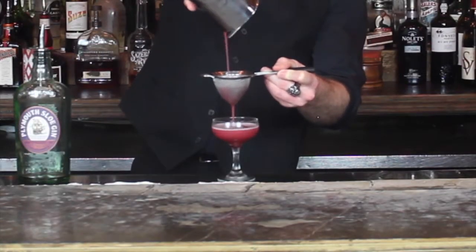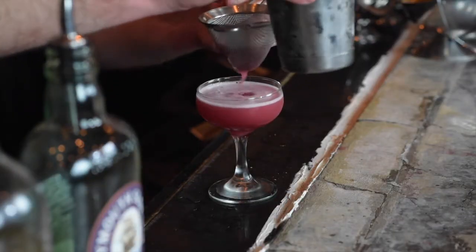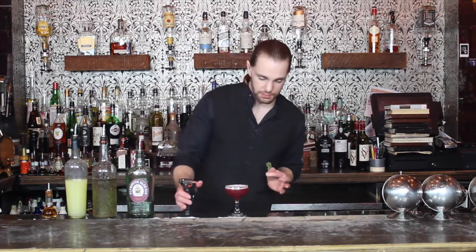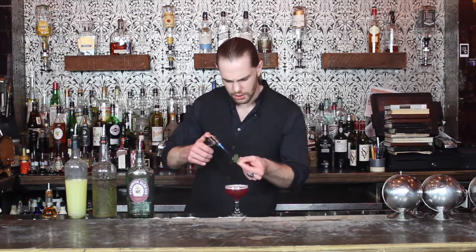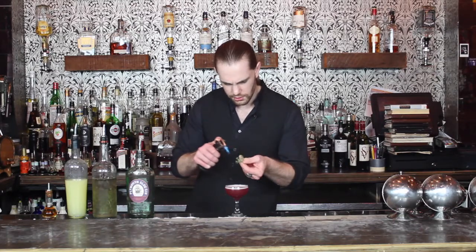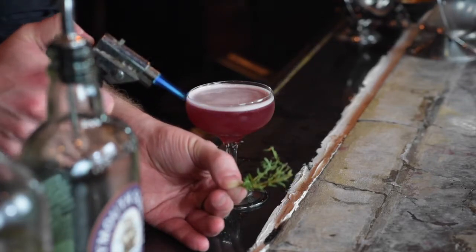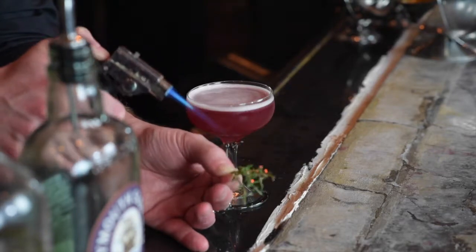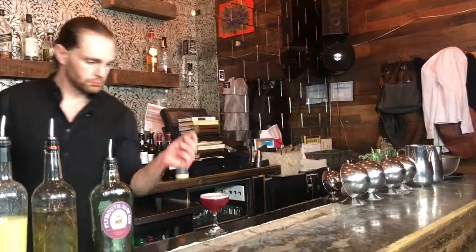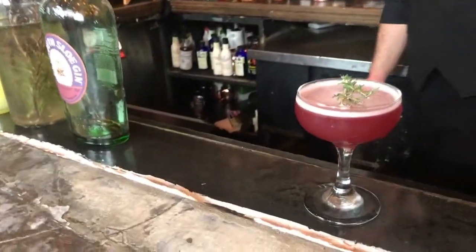This is going to be fine-strained into our chilled coupe glass — I'm already loving this color. This drink calls for a flamed piece of rosemary, so we take our torch and give it a little scorch. Try not to burn it too much, just enough to get a tiny bit of smoky flavor. Slap that right on top of the drink. That is Cocos With Me.